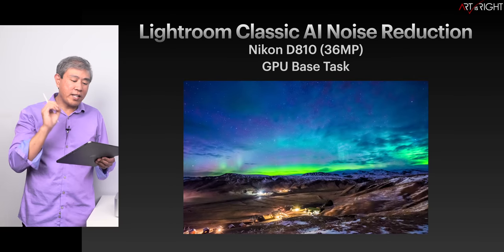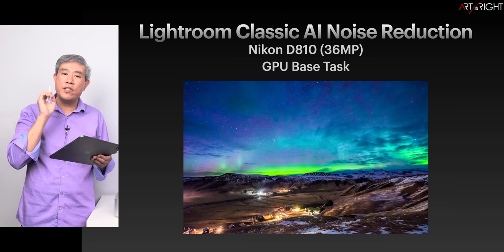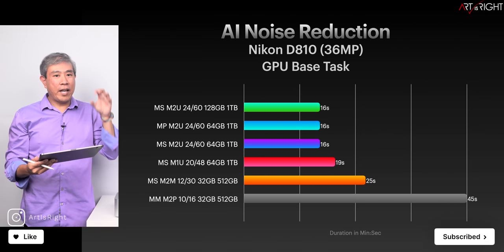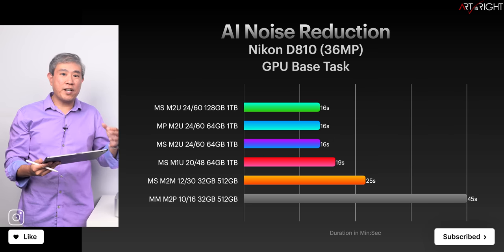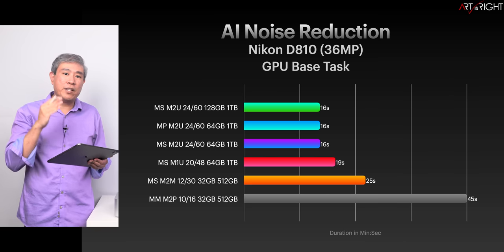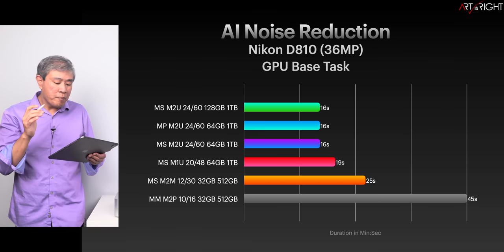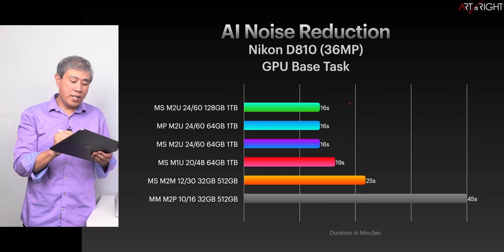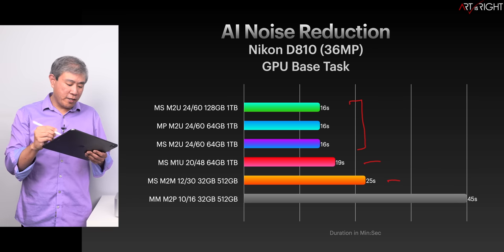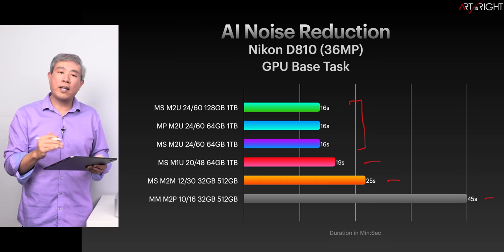Many of you have been asking for the Lightroom Classic AI Noise Reduction test — done on one Nikon D810 36-megapixel file. This is a GPU-based task. Even though Adobe calls it AI, I monitored the machine and did not see Lightroom dipping into the NPU or ML cores at all — it's using GPU heavily. All Ultra machines perform just about the same, with the M1 Ultra taking around three seconds longer, and the M2 Pro taking significantly longer due to much less GPU available.